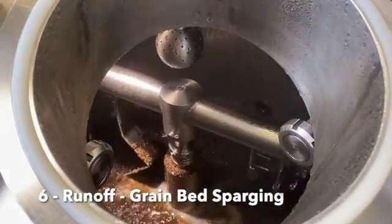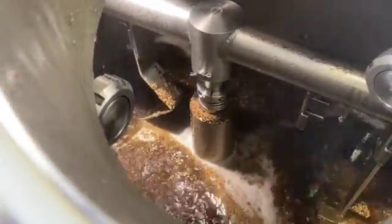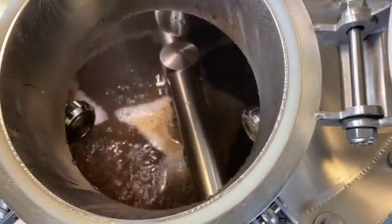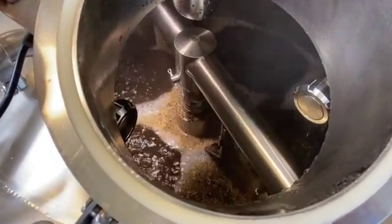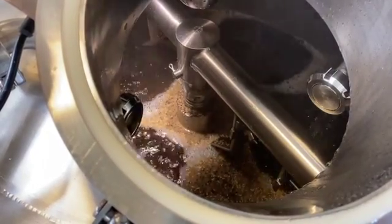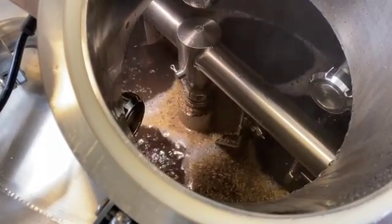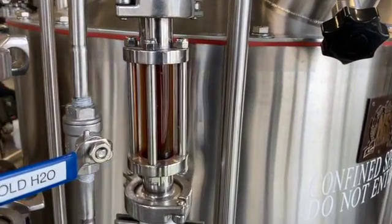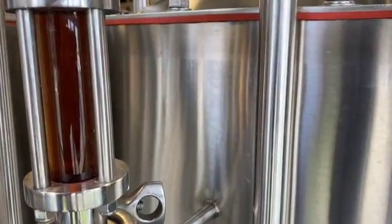Sparging can be described as a process of rinsing the grain bed to extract as much of the sugars from the grain as possible. It should start before the top of the grain bed becomes visible. Typically about 1 to 1.5 times as much water is used for sparging as for mashing. Sparging is typically done with hot liquor at temperatures between 70 and 80 degrees Celsius. Hot liquor can be introduced at the same flow rate as the wort which is being removed from the lauter tun.